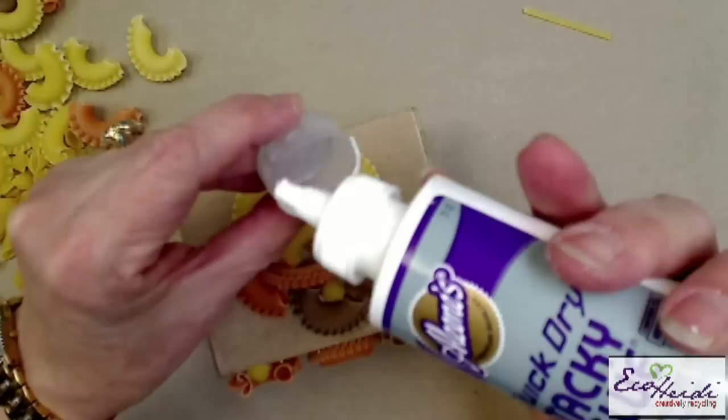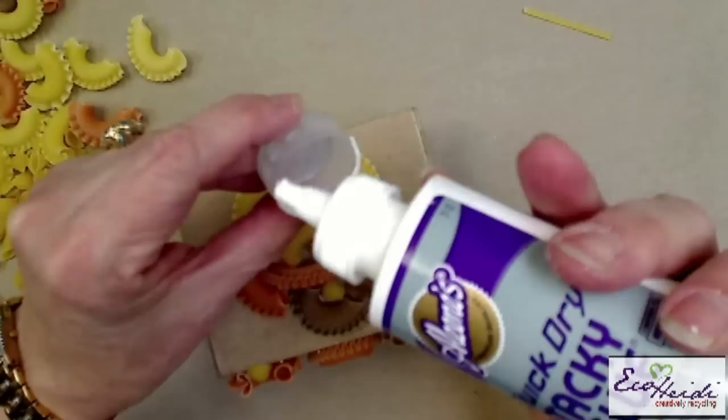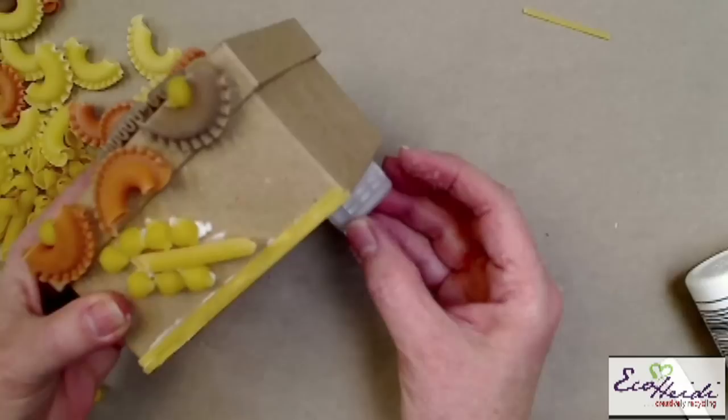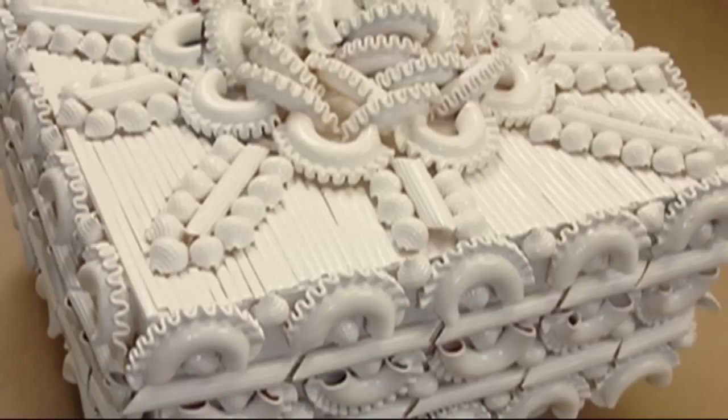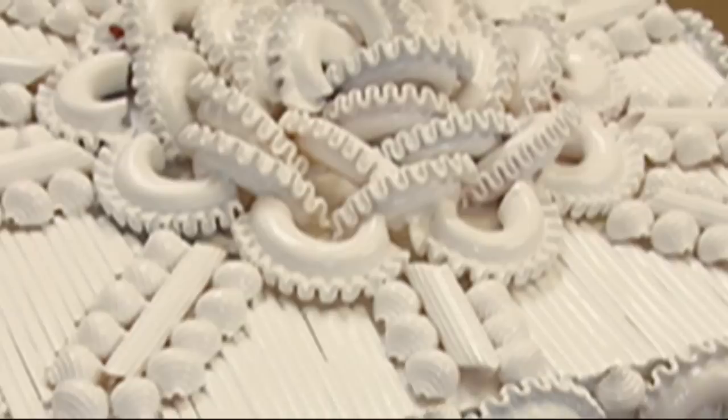The caps — I just take my Quick Dry Tacky glue and put it right on the edge because that's what's going to touch, and place it on the bottom. I would remove the label first. And then you have it sitting up. Isn't that fun? Let's take another look at the finished piece. You can see all the beautiful macaroni and how I placed it and painted it all white. It's a shiny white and just a beautiful piece.